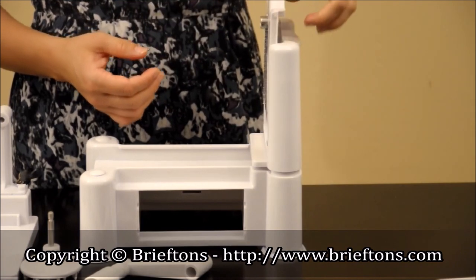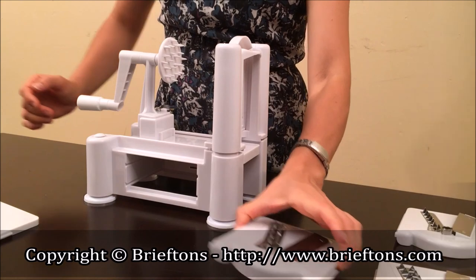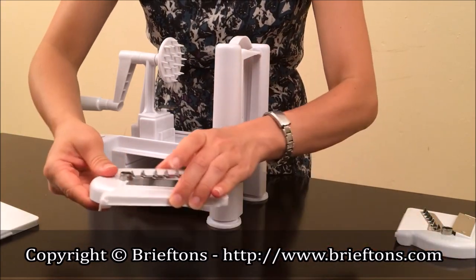Step 3 — push the desired blade down on the slot at the top of the spiralizer until it's locked in place. Step 4 — store away the unused blade and make sure it locks in place.